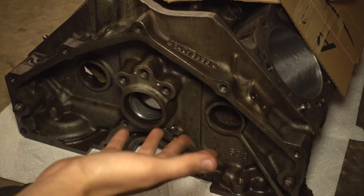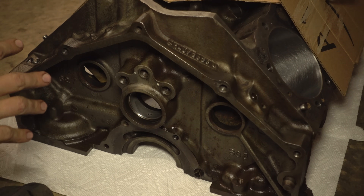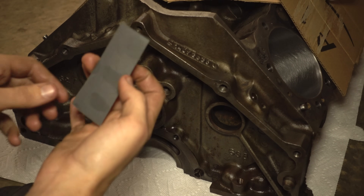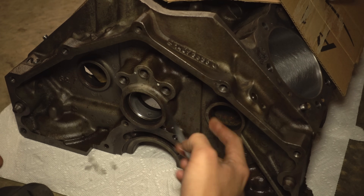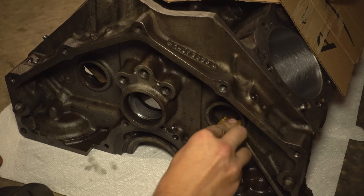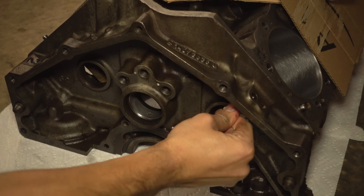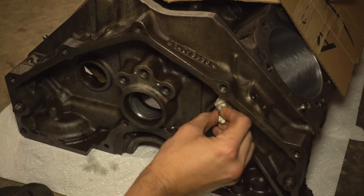For core plugs, like pretty much anything else you're going to do in a car, there are many ways to do it — everyone has their own way and pretty much anything will work just fine. I'm going to start off with this 500-grit sandpaper and just real lightly sand the inside bore. Doing that ensures a smooth and clean surface.